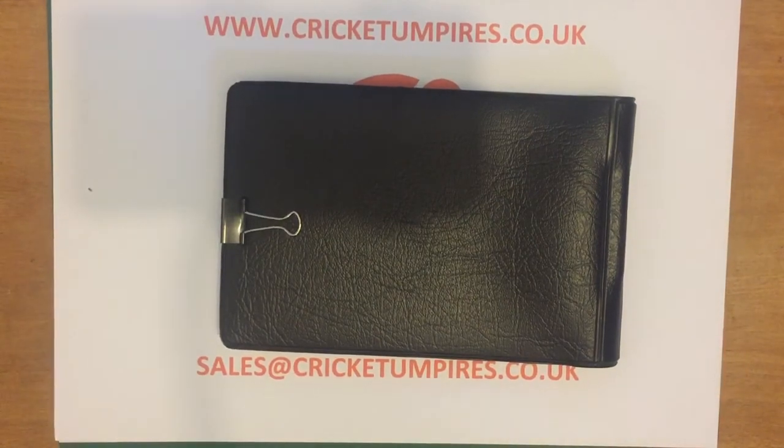Please subscribe — we've been doing plenty more of these videos during the current season. We've got lots of things to unveil and lots of exciting things happening at MNH Cricket. We'll look forward to speaking to you again soon. Thanks and bye now.